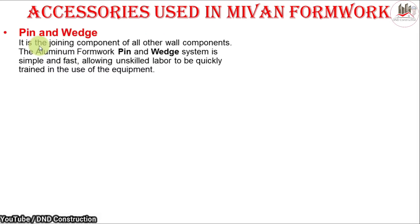Hello friends, welcome to D&D Construction. Today we will discuss the accessories used in My1 formwork — the different accessories we use during formwork setting. We will discuss them one by one, so let's start.